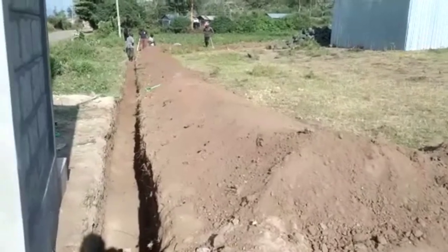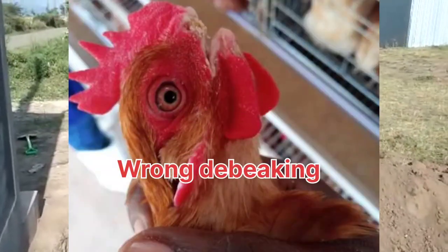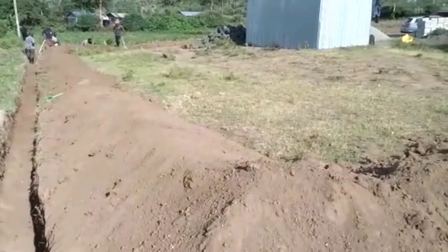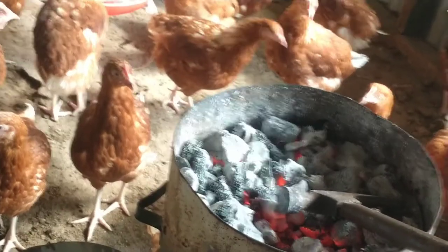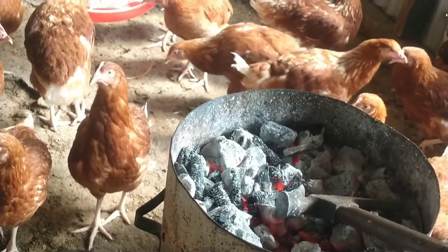I'm going to describe step by step how you can de-beak your birds using a nail cutter. Since the process is manual, you must have a G-Core and a piece of blade or metal on it. This metal or piece of blade will be used to prevent your bird from too much bleeding, as I will show you. Just take a look.